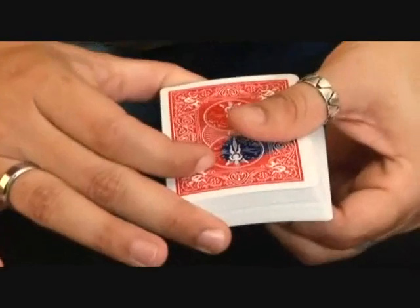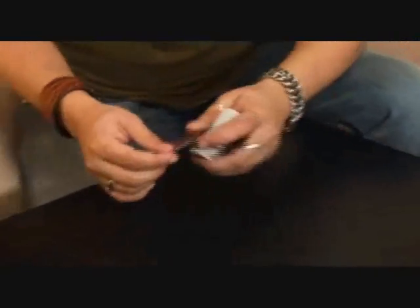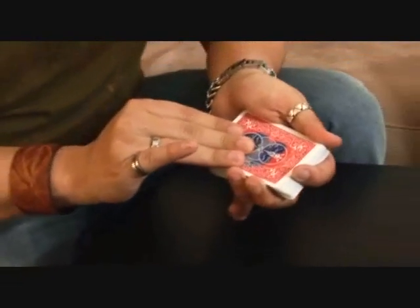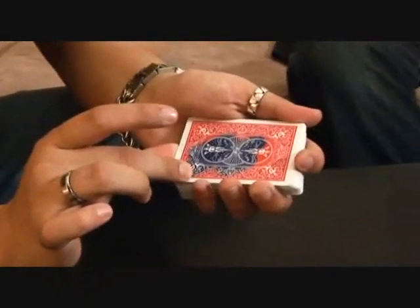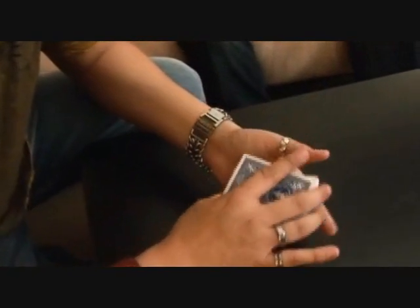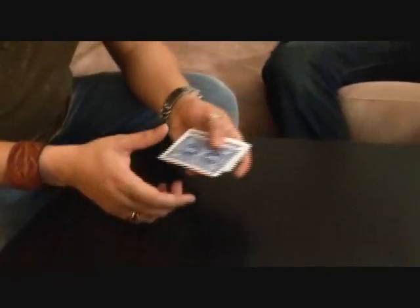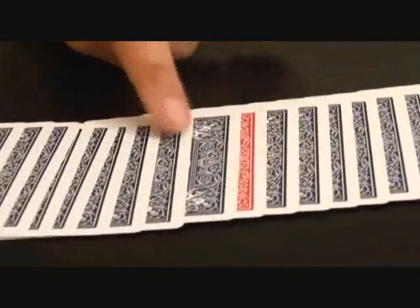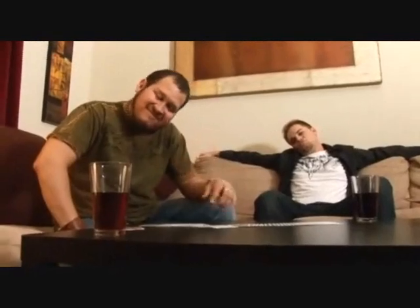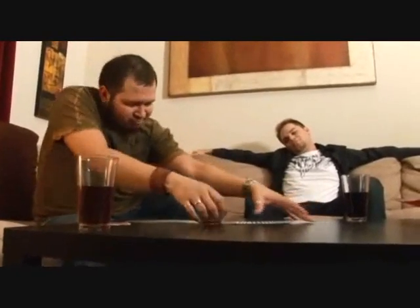There we go. Of course the last one. Just like that — every single card, actually every card in the entire deck, except for one. What was your card, Wayne? The four of hearts. Four of hearts.